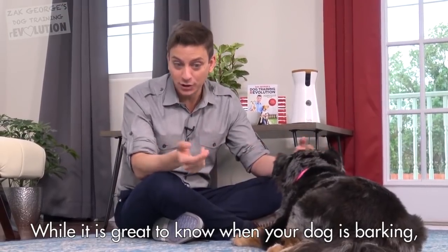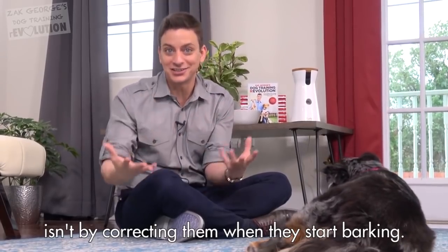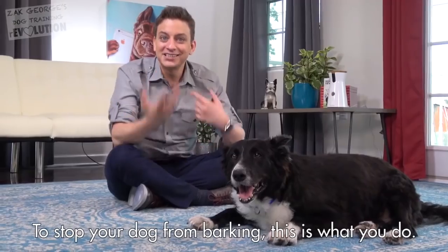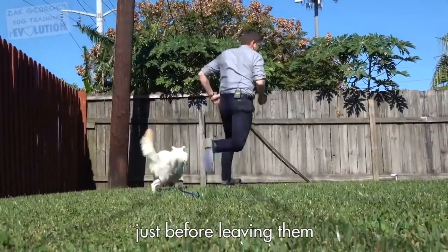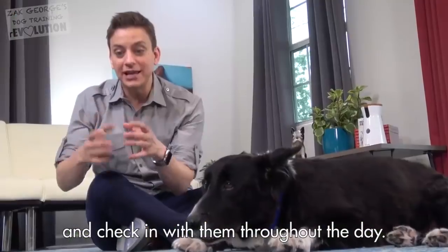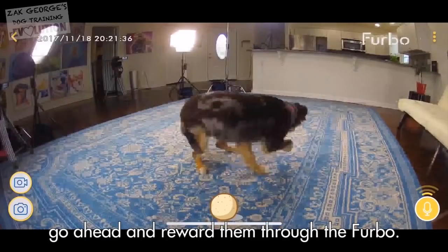While it's great to know when your dog is barking, the path to resolving unwanted barking isn't by correcting them when they start barking — it's about rewarding them when they are behaving quietly, and this is where the Furbo really shines. To stop your dog from barking, give them vigorous, age-appropriate exercise just before leaving them so that they're more likely to be calm naturally while you're away. And check in with them throughout the day.